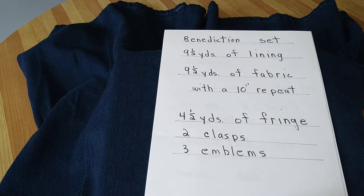For the benediction set you'll need nine and a half yards of lining, nine and a half yards of fabric with a ten inch repeat, four and a half yards of fringe, two clasps, and three emblems.